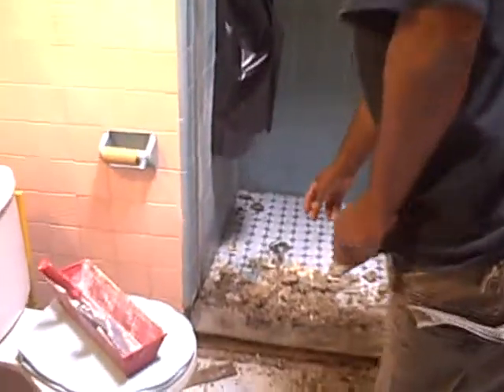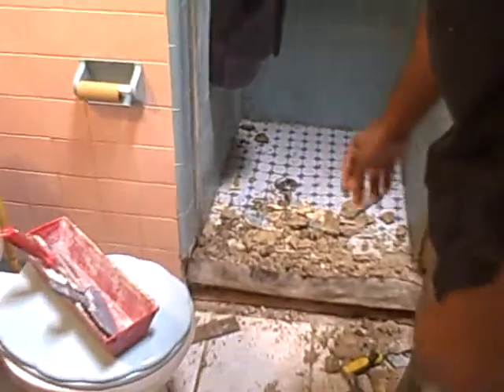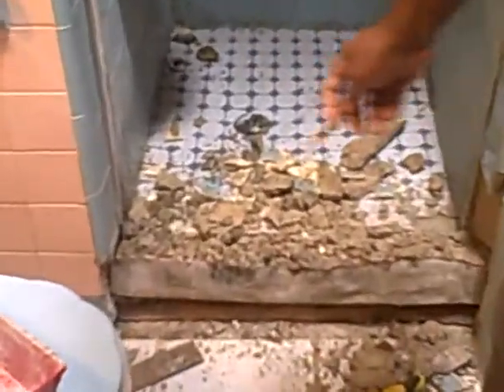First down here, we got a shower pan in this bag. It was leaking. Most of the tile was gone. We're going to bust all this up, clear all this out, refinish this and make it look sweet.